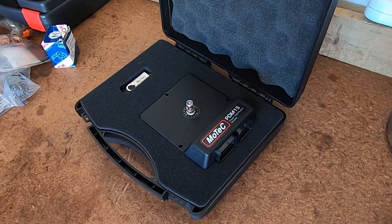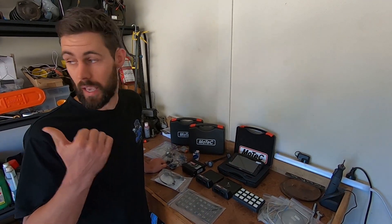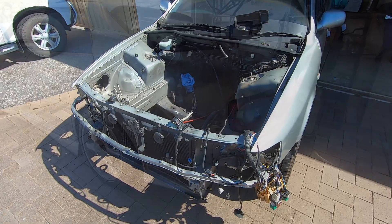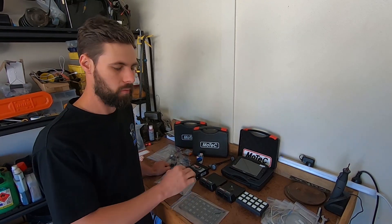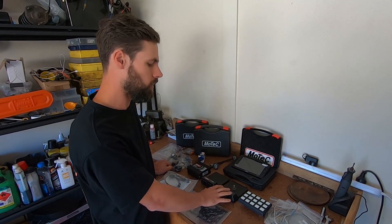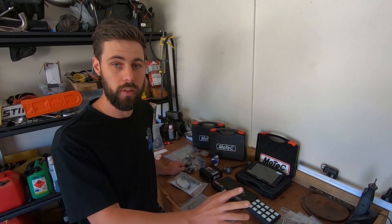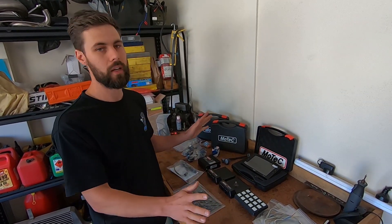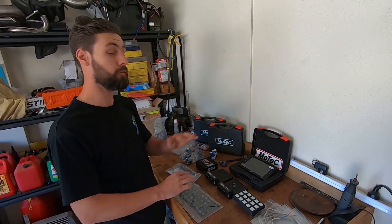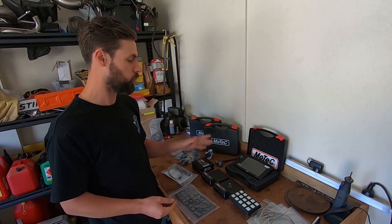Rounding out, we've got the PDM-15, which is the power distribution module. Because we're running short on room in Matt's engine bay — it's a JZX-100 — we're going to get rid of the fuse box to free up some room for surge tanks and a lot of other stuff going in there. This gets rid of a lot of relays and fuses and you can have different strategies for how you want things to operate, controlling all of it through the ECU. Shannon at TuneCorp is going to have a great time configuring all this stuff — the world's going to be his oyster.